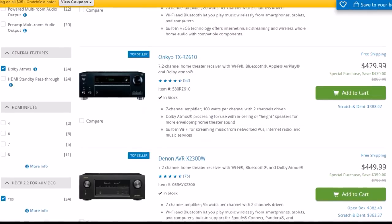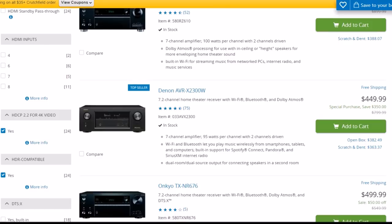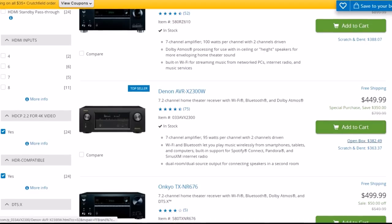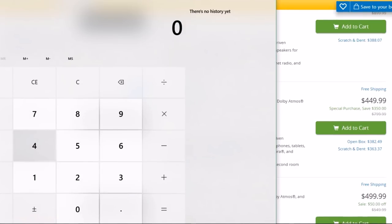There's another Onkyo RZ — I'm not too keen on Onkyo, even though I have one in my living room. The Denon AVR-2300 is looking promising — $449.99. The wattage is 95 watts, price looks good, and they also have an open box option you could take advantage of. I'll go with the $449.99.